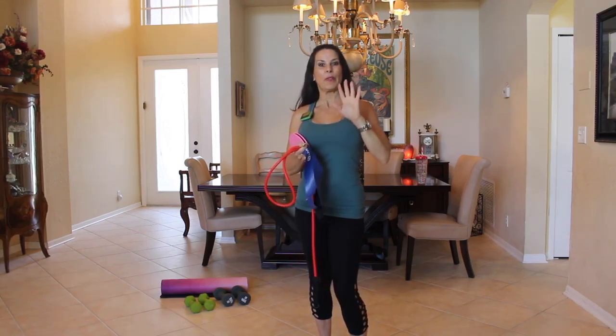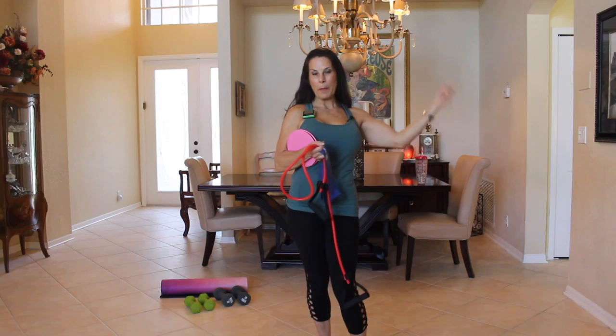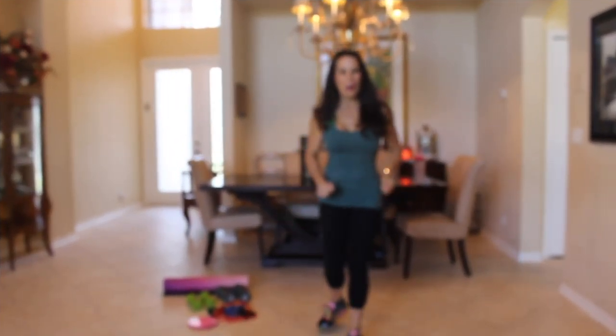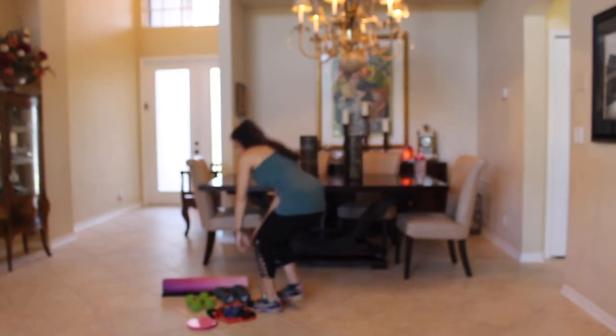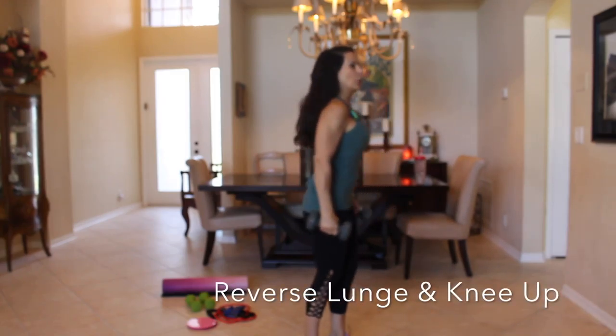I want to make sure you warm up for five minutes before you start this routine, so go warm up and meet me back here and we'll get started. Okay, are you ready? The first exercise — you're going to need your weight. I've got some eight pound weights here. I'm going to show you what we're going to do.